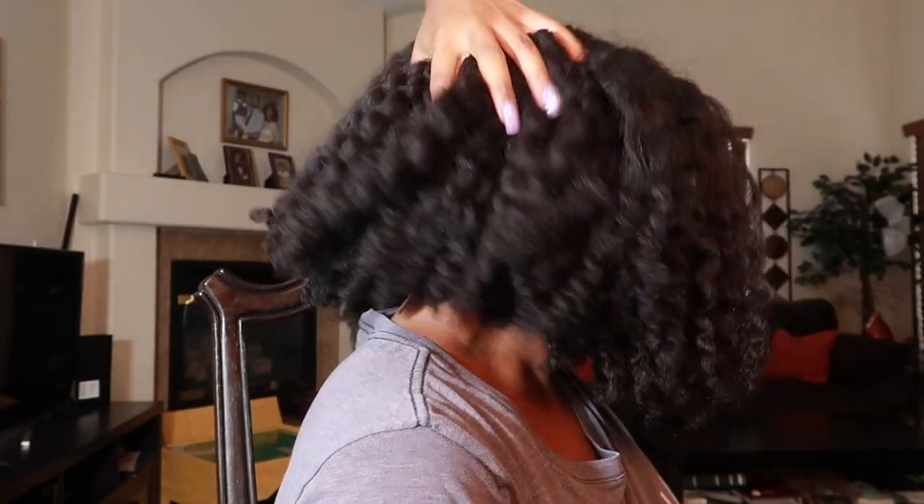Hey y'all, so it's been a couple of days since I have blown out my hair — it's been about a week. I've done two styles on my hair, the last being a three strand twist out. I also trimmed my hair in a blown out state, which is why it looks a little bit more even. This is what the hair looks like — it feels very, very good, it feels really healthy.